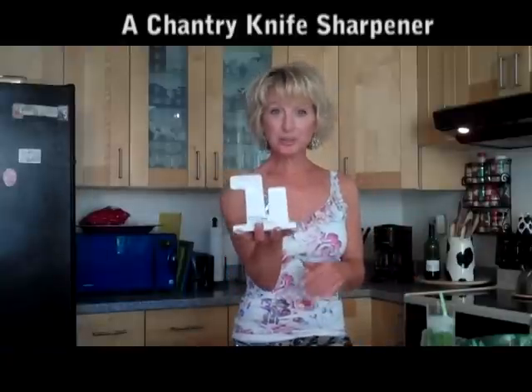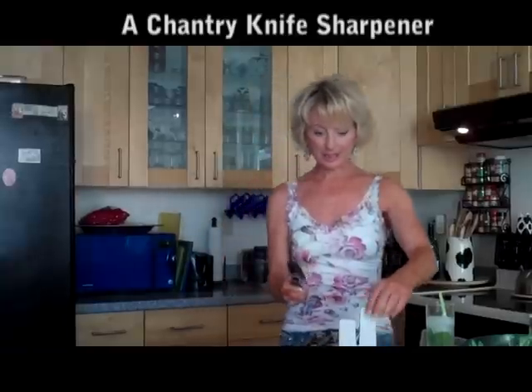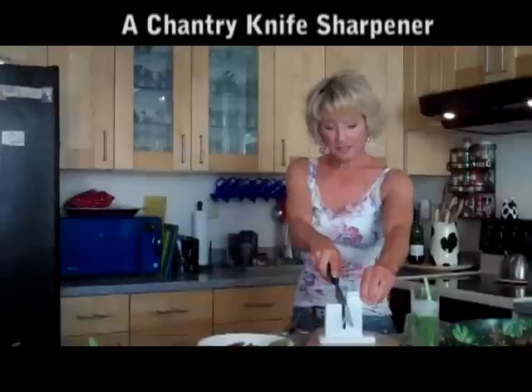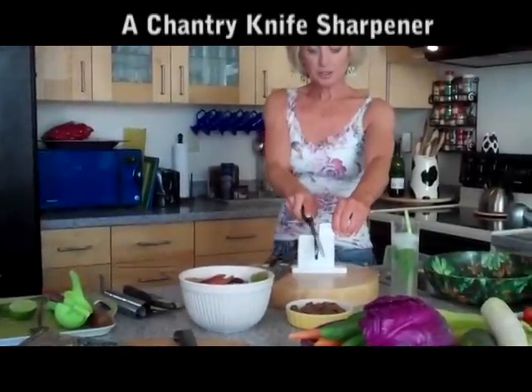This is one of my favorite tools. It's a Chantry knife sharpener. And there's nothing like dull knives. So all you do is you just set this down, put your knife in, and pull it like this. And it's going to get super, super sharp.